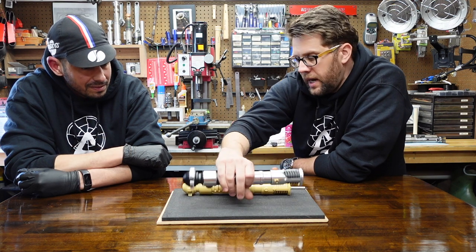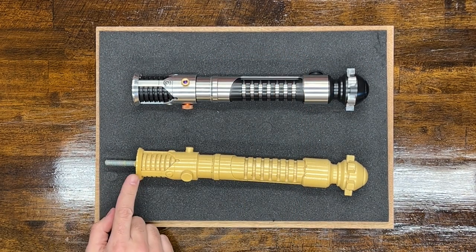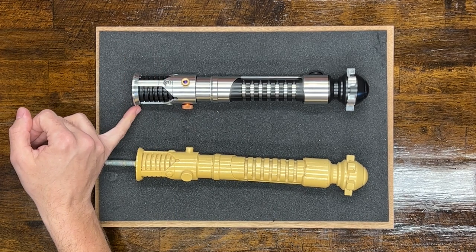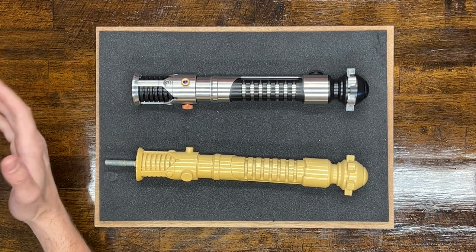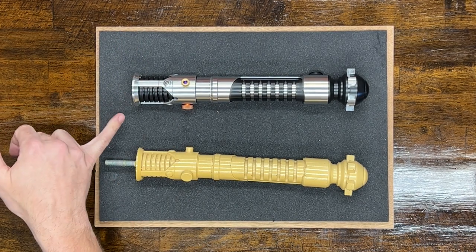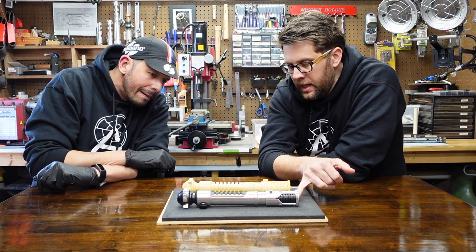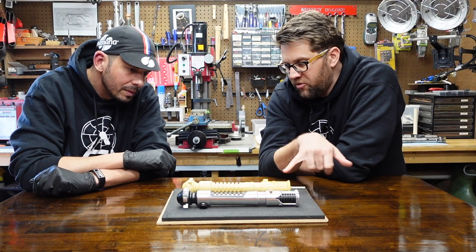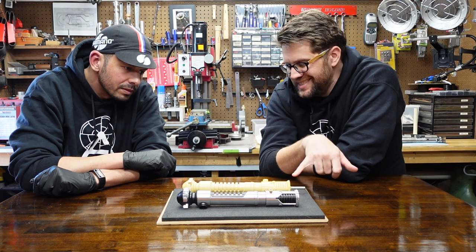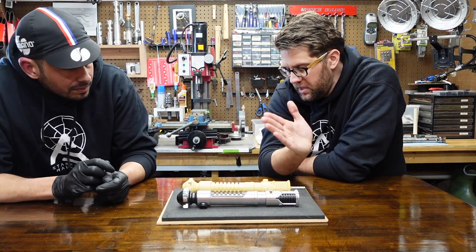The way you can tell that is that every one of the stunts has a misaligned emitter plate. At some point — whether it was when it was first made or early in production — this emitter plate was attached to the rest of the saber at a slight angle. It's cockeyed. And that happened before any of the stunt sabers were cast, because on every stunt saber you can see that the emitter plate is similarly at an angle.